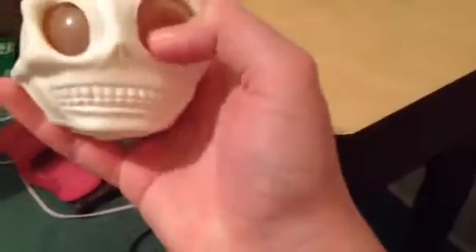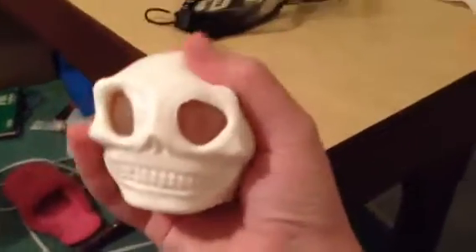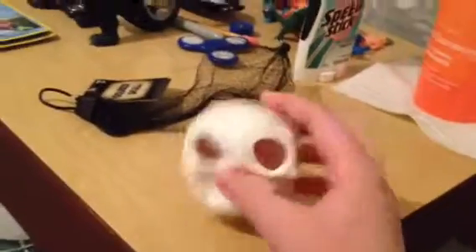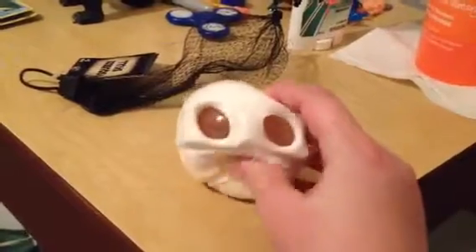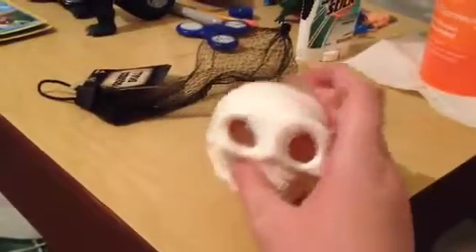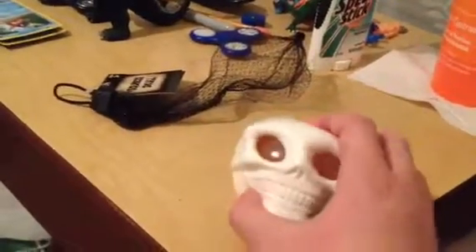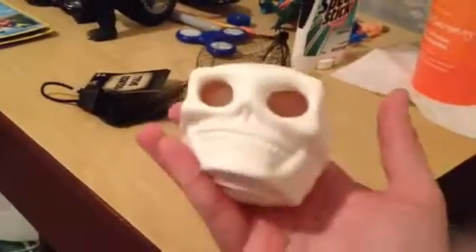It looks like fake blood — it actually looks like synthetic blood that they use in movies. The only complaint I have about this is that when you touch the eye, it's very, very oily, and it really smells nasty. But it's really cool. And another thing that's cool is that this is very similar to the Madballs 6 series that they made a couple years ago when they brought back Madballs. Yeah, this is very cool.